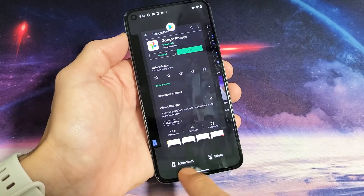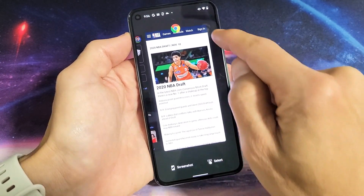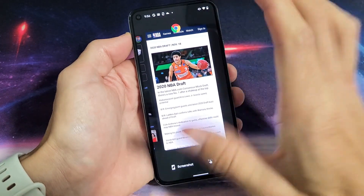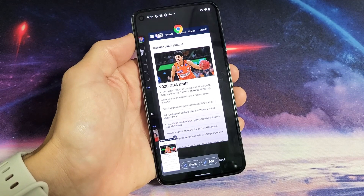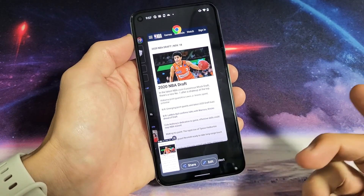You can see Screenshot here — I can go over here, Screenshot, over here, Screenshot. So it's just going to take a screenshot of just this, not the whole entire thing. I'll just tap on Screenshot here and of course you can share it, you can edit it right from here.